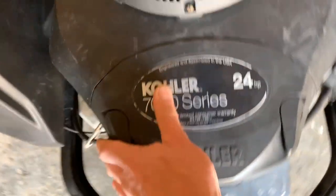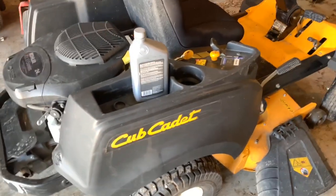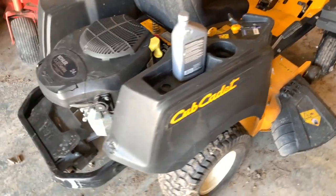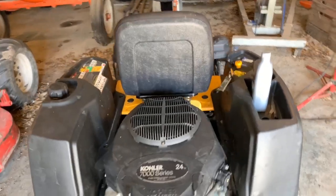Obviously, that is super annoying to have to shoot starting fluid in a fairly new mower like this, and you shouldn't have to do that. So what is the issue that's going on?